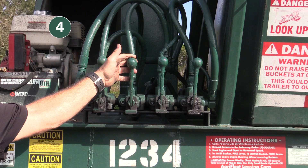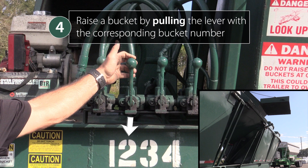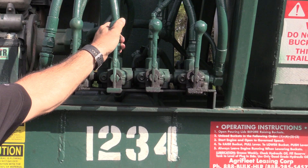Step 4: To raise a bucket, pull the lever with the corresponding bucket number. Push the lever in to lower the bucket.